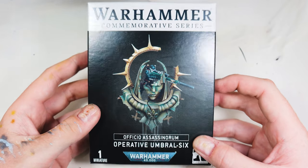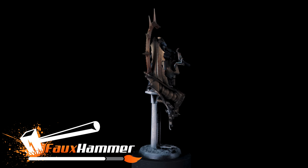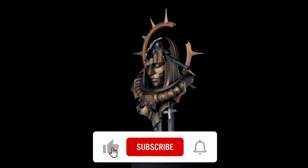Hi all, welcome back to Firehammer Videos. This time we're going to be building the Warhammer Plus exclusive Assassin, Umbral 6. If you're following this guide, this is a quick sneak peek of what the final result should look like. And you can take this one step further if you wish by weathering it — here's what that should look like — but I'm going to save that for another video.